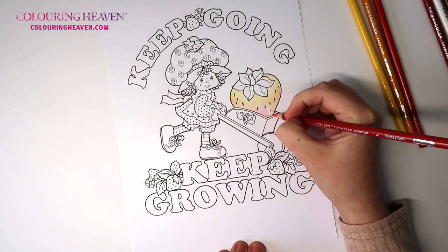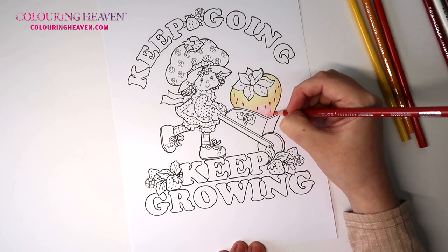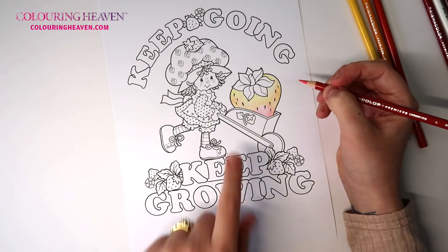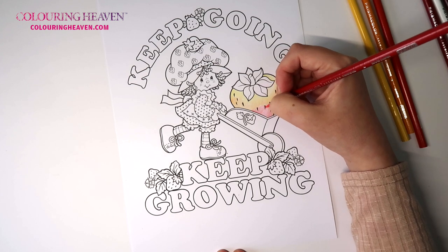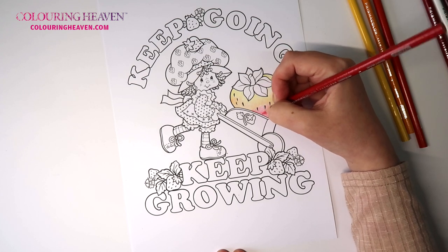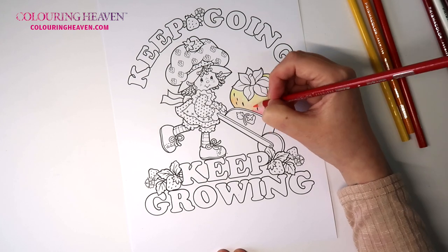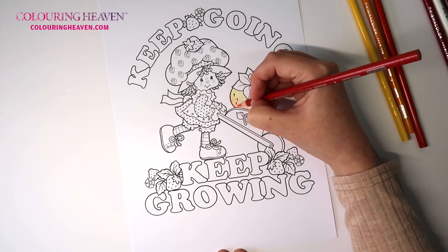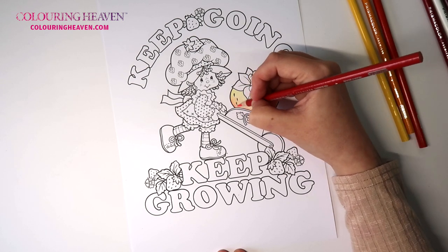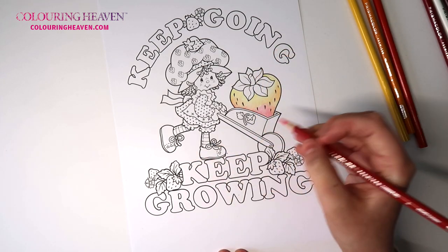This is the way that I like to color strawberries. What we'll do later on as well — where these little seeds are — I'm going to cast a shadow under each of them. I'm bringing this up ever so slightly and blending it into the yellowed orange that we just put down. You don't want any lines.